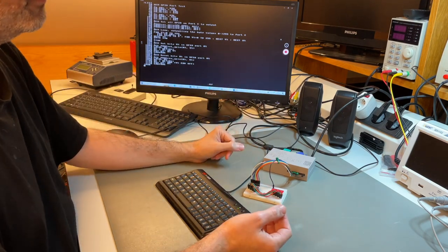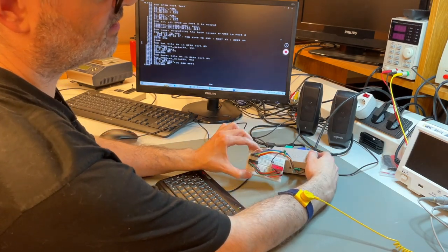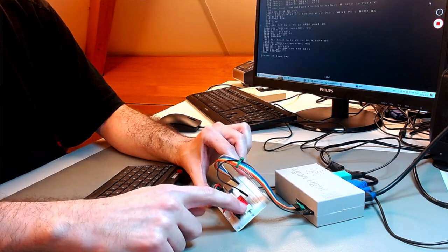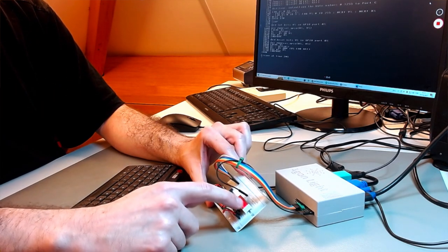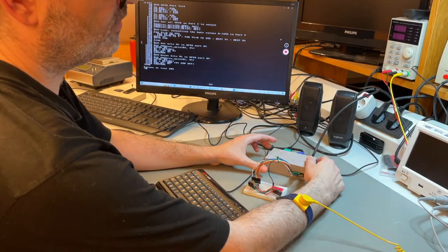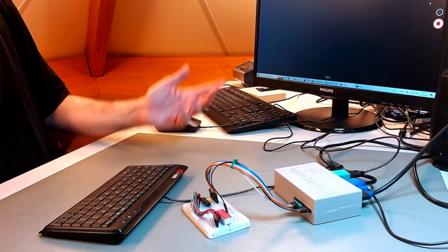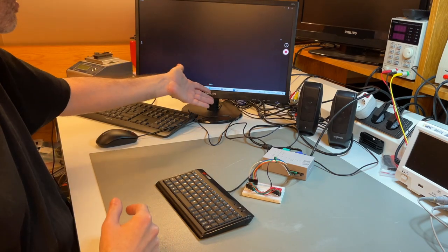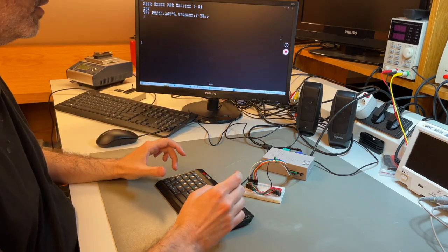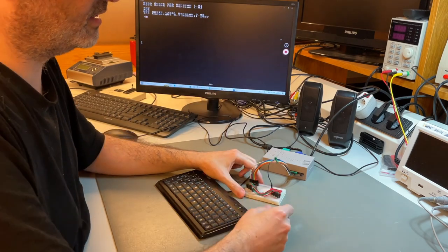Agon Lite is an instant-on computer — you turn it on and it's immediately there. I can press the reset button to demonstrate: if I stop the code, the LEDs remain lit because the pins are still driven, but on reset it clears the pins and restarts. It's instant on — you don't have to wait for a host PC to boot.